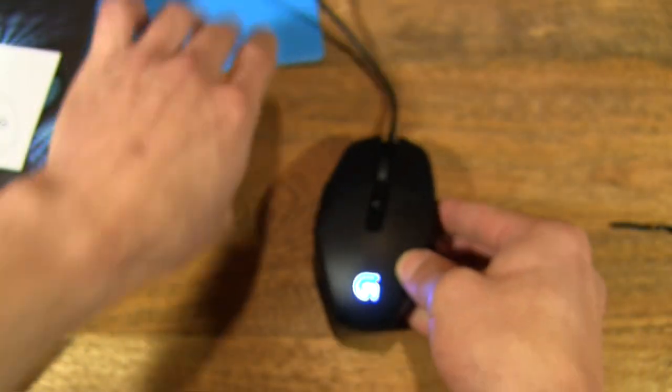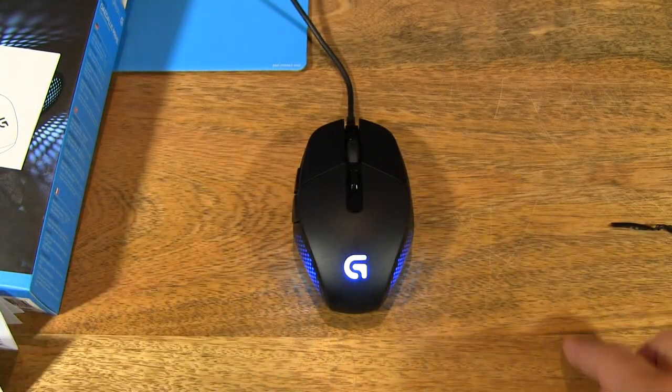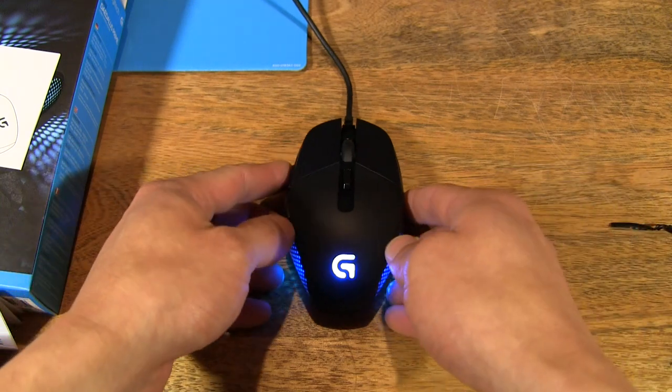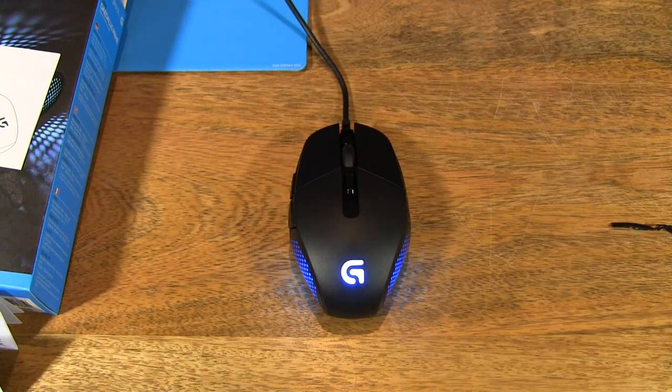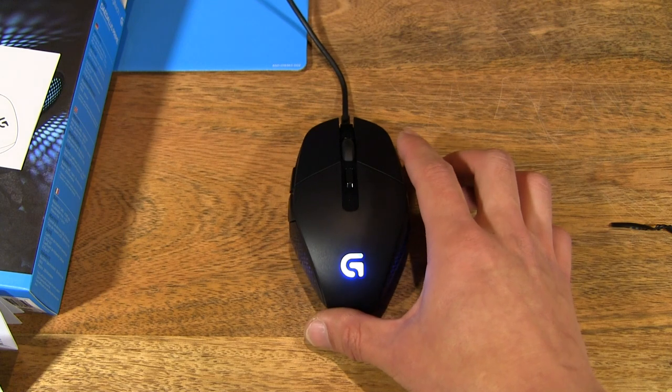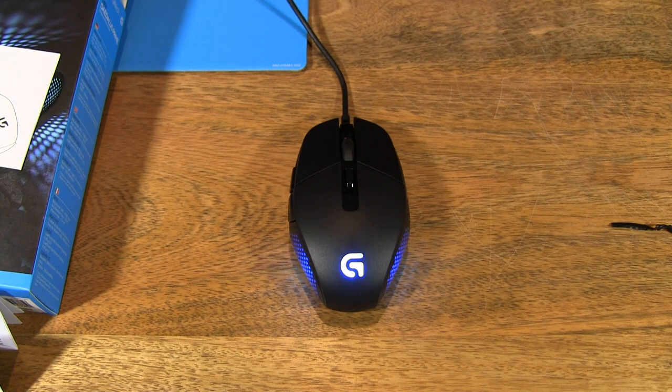Set it down again. Alright guys, so that's the Logitech G302 Deadless Prime MOBA Gaming Mouse. Thanks for watching and happy gaming!